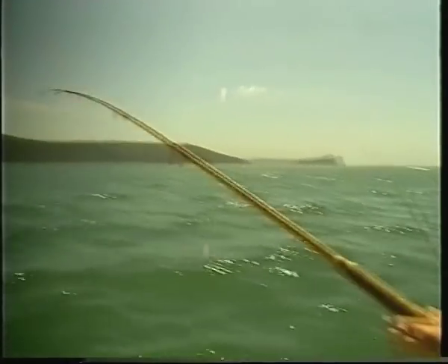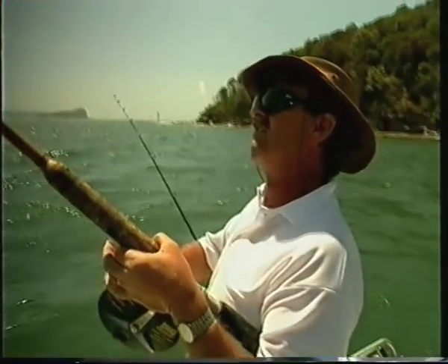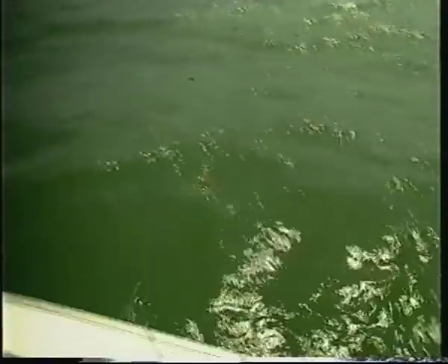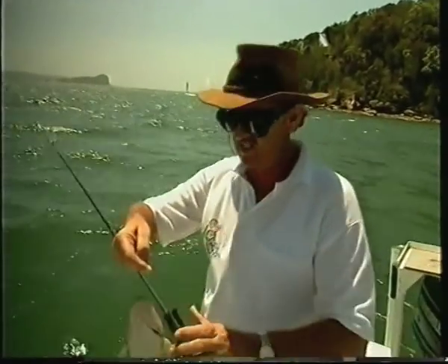We're using pilchard fillet baits — they seem to be working quite well on the three-hook rig. One big advantage is that as soon as they take the bait, you're almost guaranteed a hookup because there's three points. That's another advantage of using the three-hook rig: generally with those three bits of metal, very rarely do they get near the line.